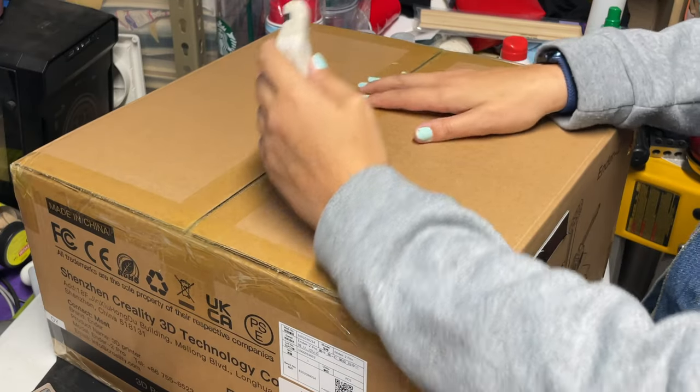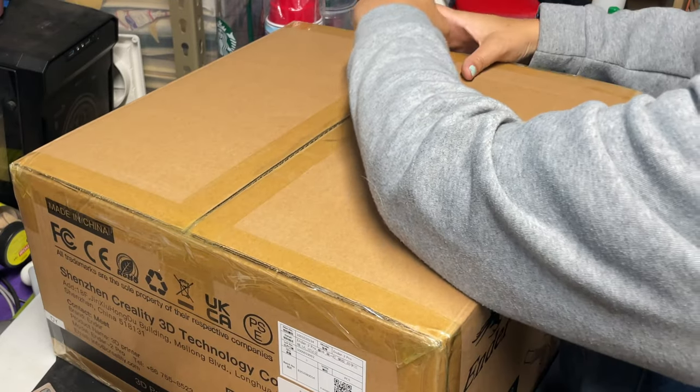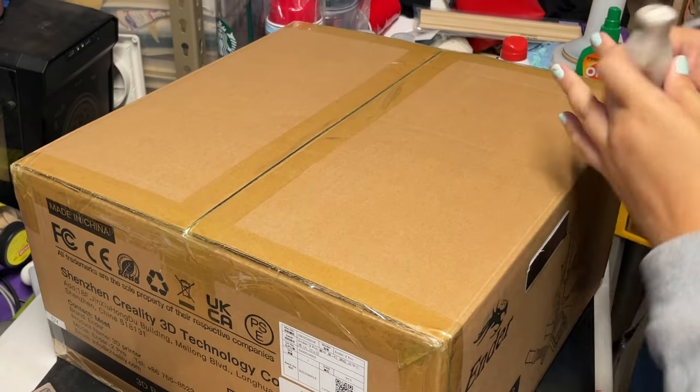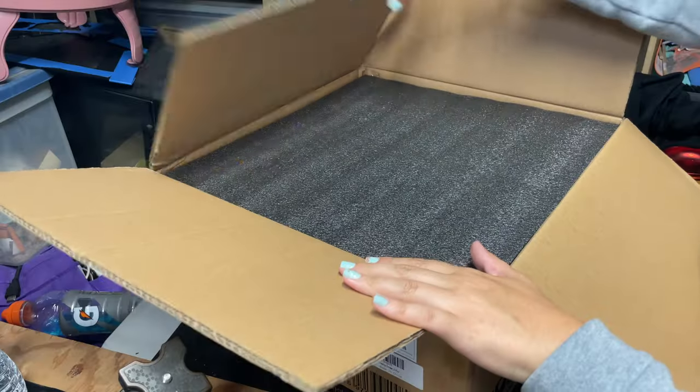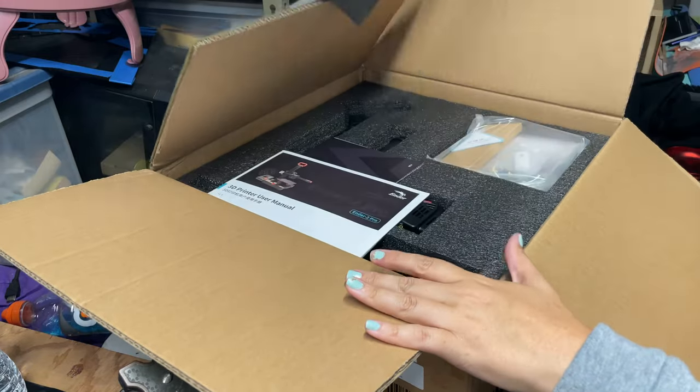You're going to need a box cutter or something to just remove the tape from this box, and then we can open it and see what's inside. Typically when you buy a 3D printer off Amazon it comes really nicely packed, and it looks like we got a foam cover.